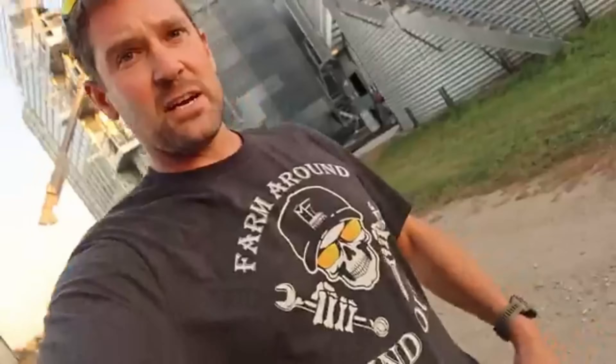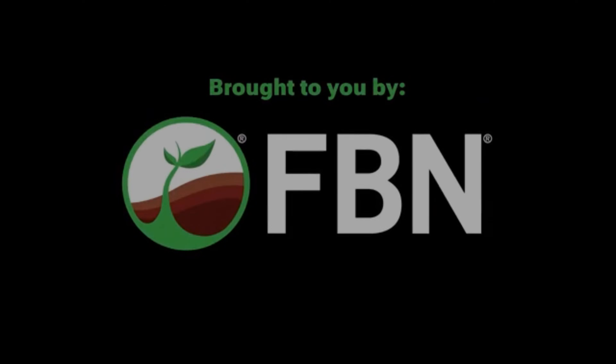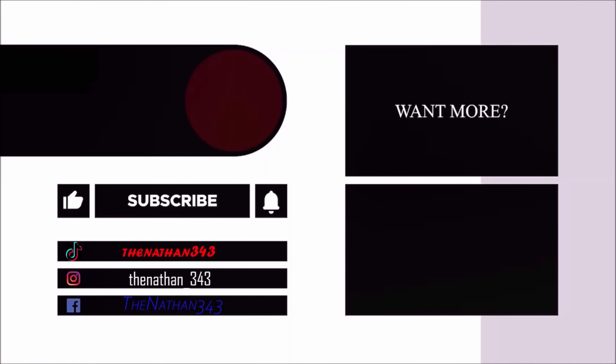I would suggest that you head to our link down below to the Farm Focus site and check out our new apparel — like this 'Farm Around and Find Out' one that Onyx actually designed, which I think is pretty cool. We've got several new designs over there, some hats and all that good stuff. Thank you everybody for watching, I appreciate it.